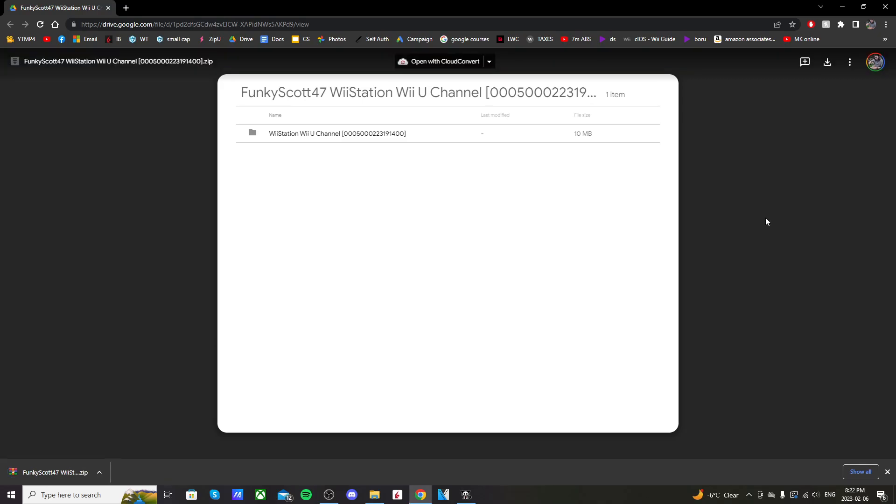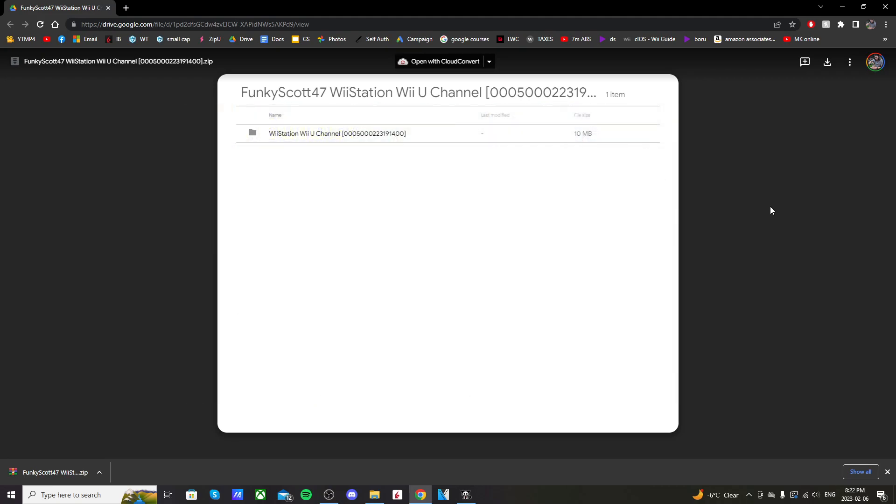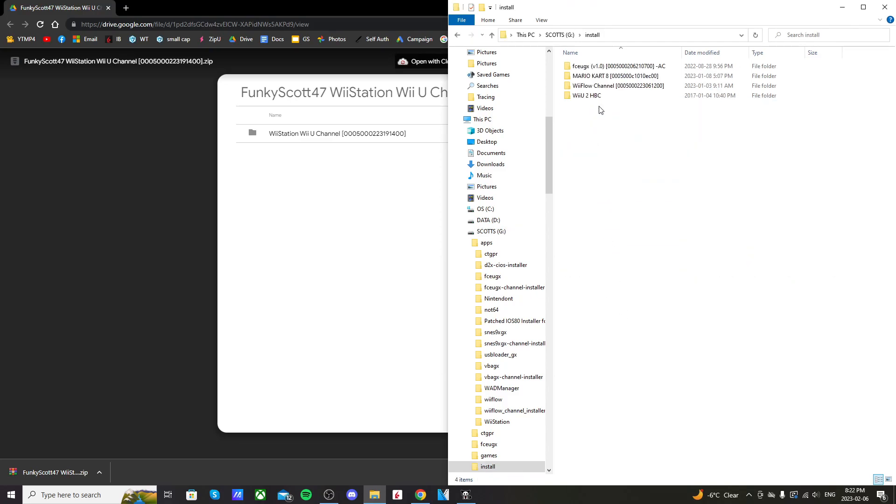Another thing you'll need for this tutorial is WAP Installer GX2. If you don't have that, there's also a link below to a video on how to set it up. Once you've downloaded the file, open up the SD card you used to mod your Wii U. If you don't already have one, create an install folder just like this, and open it up.